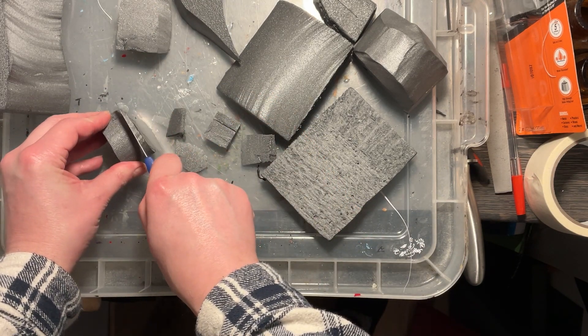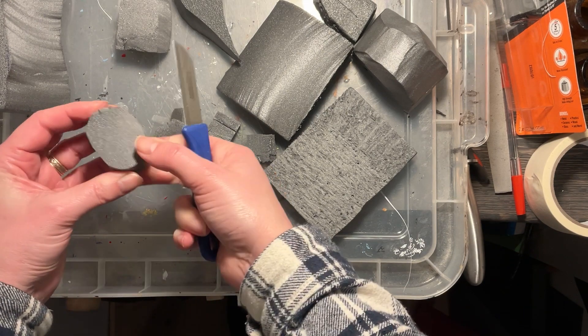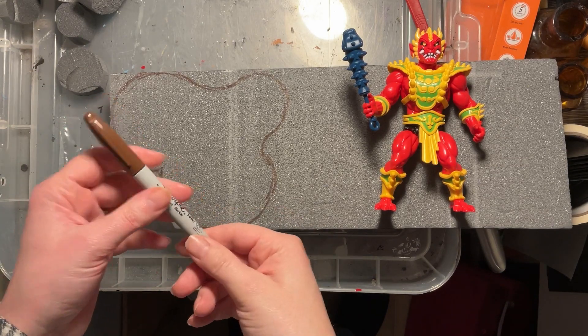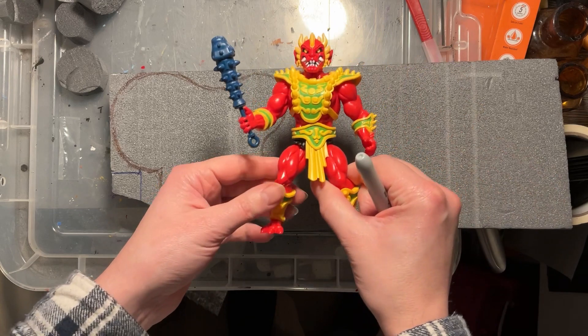As you can see here, I'm just taking some of these offcuts and cutting them down to a more usable shape, rounding them off using a floristry knife or any craft knife that you might have at hand.